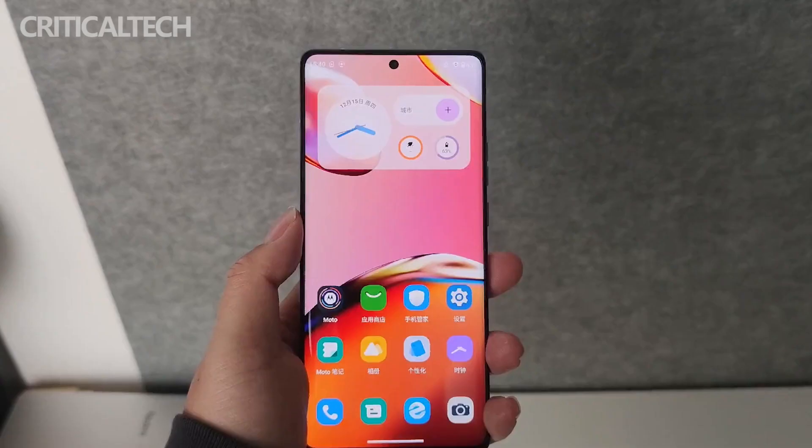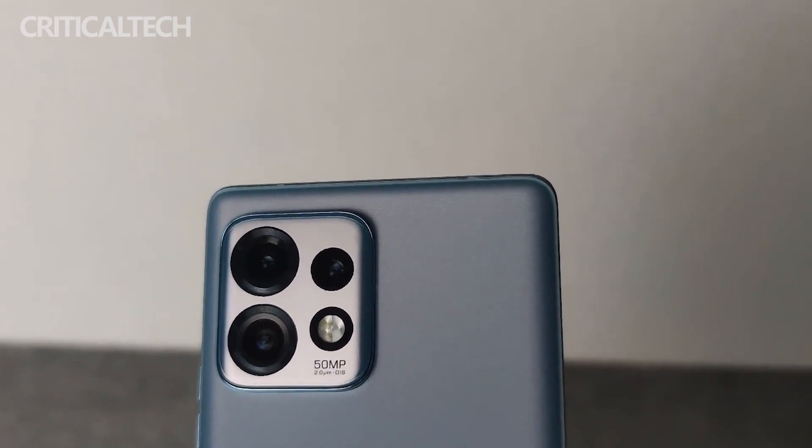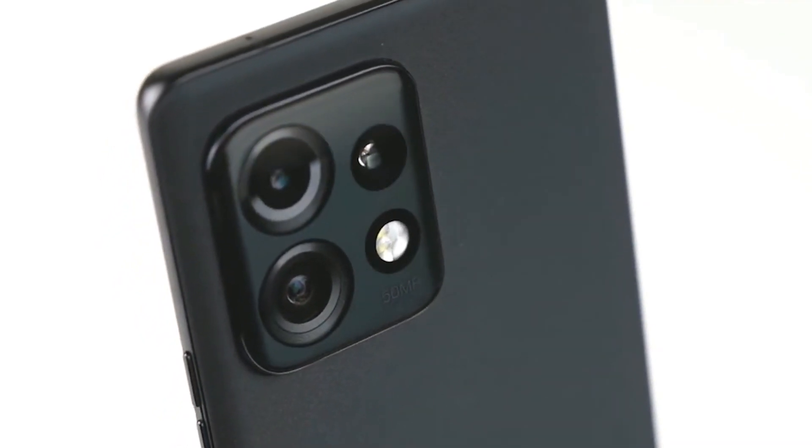From the overall experience point of view, Moto has polished the product more and more finely. This Moto X40 has shown a high level in terms of performance, video, charging, and battery life.